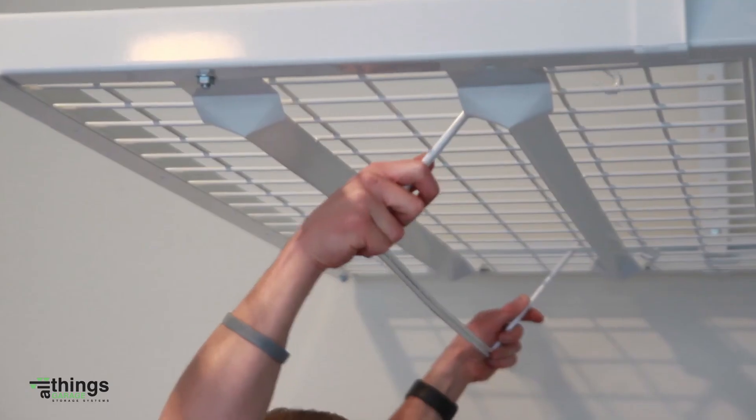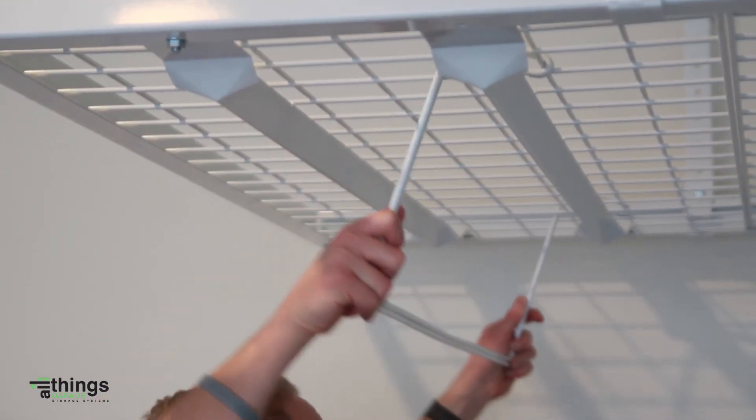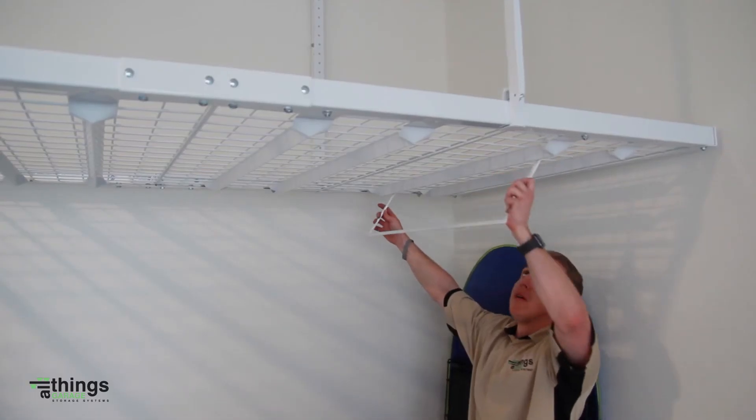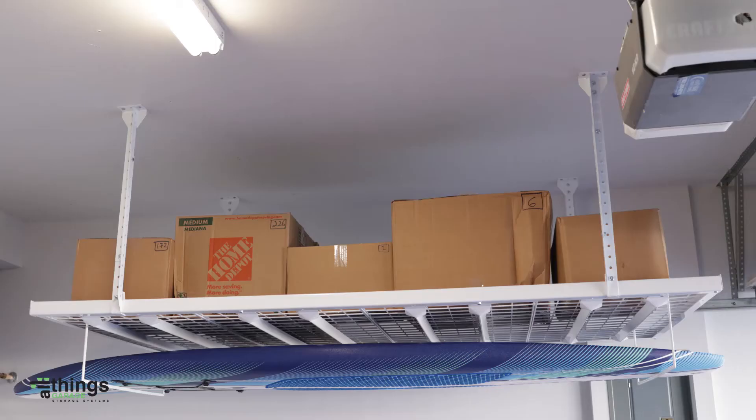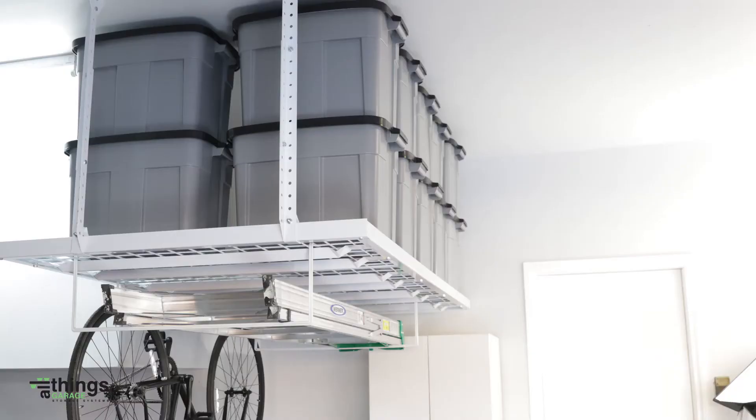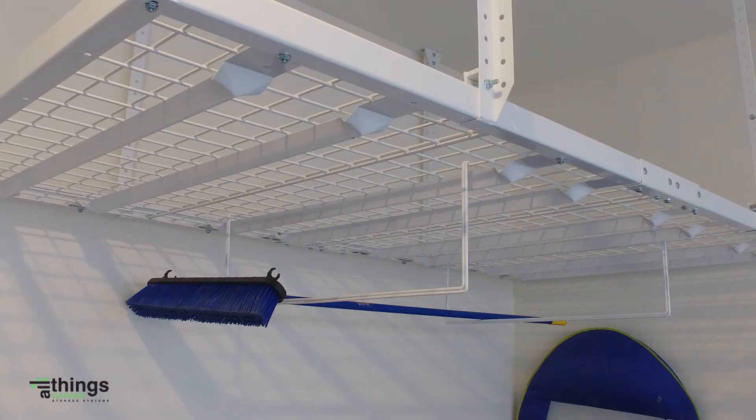When complete, attach the accessories. Our ladder hangers attach above the V-hat channels and should be utilized to store long items. Get creative and organize surfboards, paddleboards, snowboards, carpet, wood, brooms, and much more.